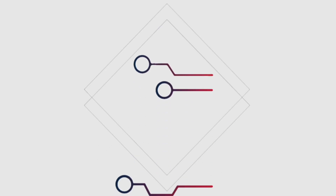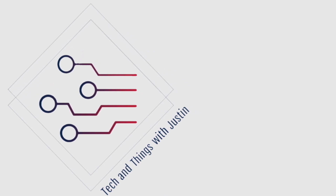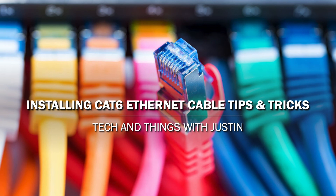Today's video is going to be about tips and tricks when it comes to running ethernet cables. This one here is a Cat 6 cable, but these tips will help you with all cables from Cat 5 all the way up through Cat 8.